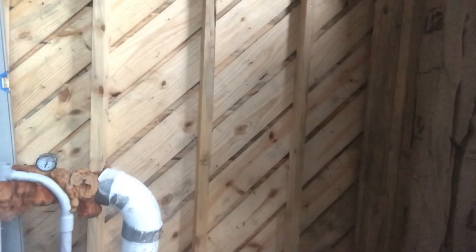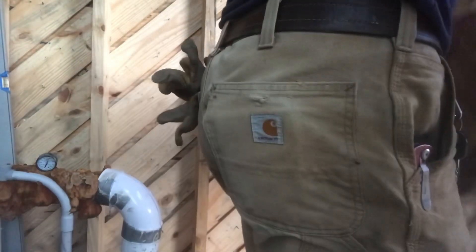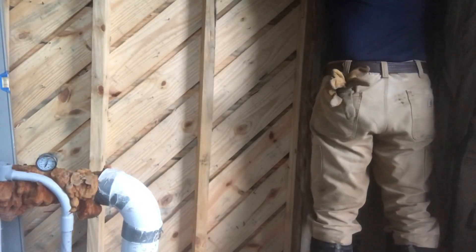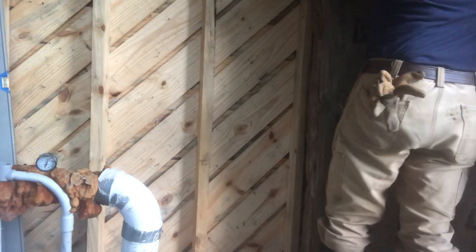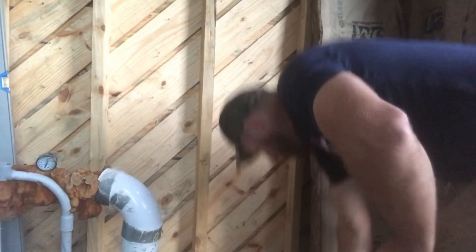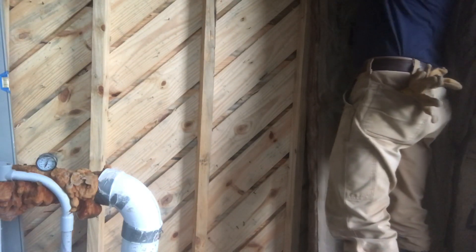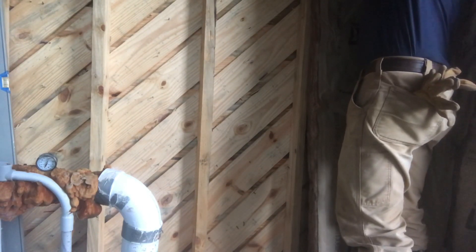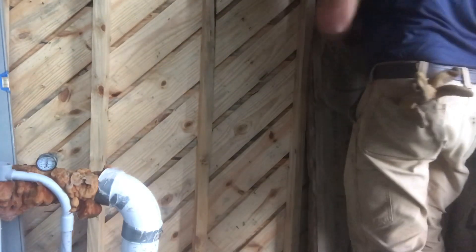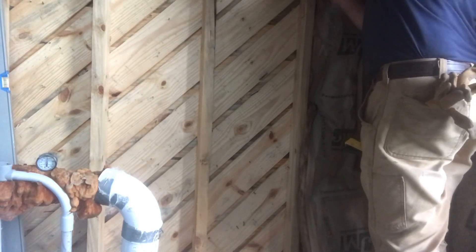This is Johns Manville, formaldehyde-free, for whatever it's worth. I'm just happy as long as it's itch-free fiberglass. I think I talked about this when we were building the house - this stuff really isn't bad, nothing compared to old-school fiberglass. I should probably be wearing a respirator and a long-sleeve shirt, but like everything else, this is just kind of a 'hey I got 30 minutes, let's install some insulation' situation.